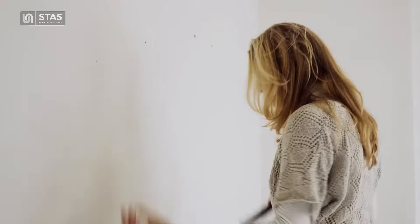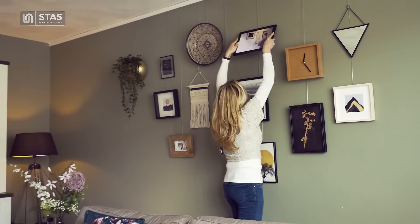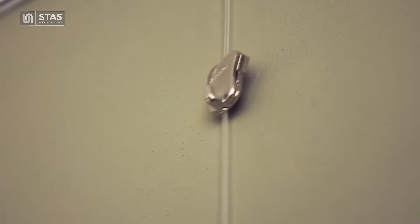Are you tired of damaging your wall when hanging your wall decorations? With Stas Picture Hanging Systems, this is no longer a problem — easy and quick to use. Just hook the cord into the rail and slide the hook to the desired height.